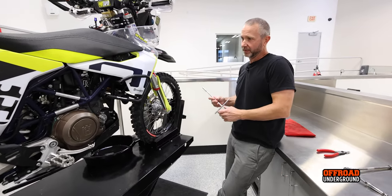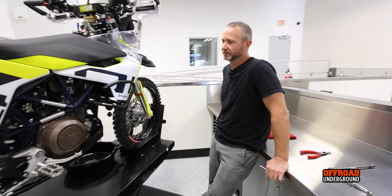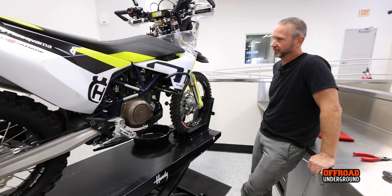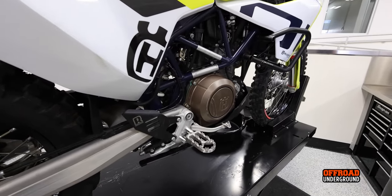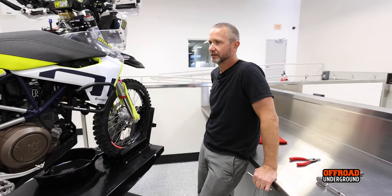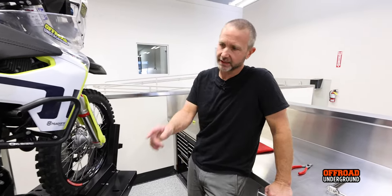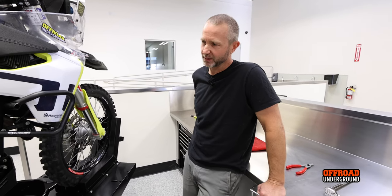The break-in period is 600 miles for the first oil change — that's your first service. After that, service intervals are pretty long on these bikes. Of course it depends on how you ride it, but you want to check the oil every couple of rides. Just keep an eye on the sight glass — the exact service interval is in the manual.